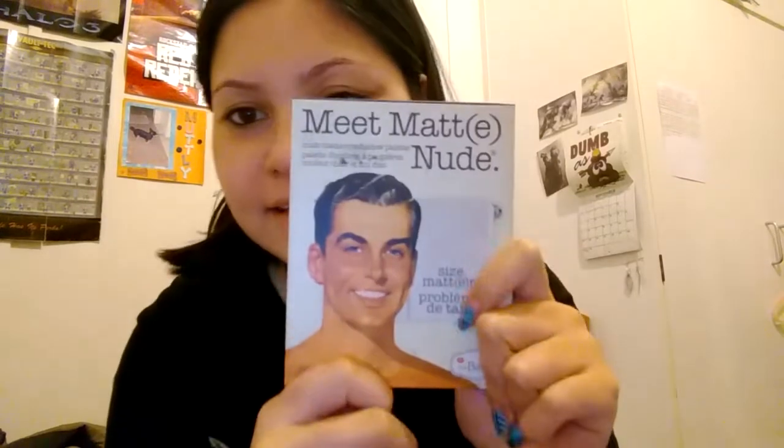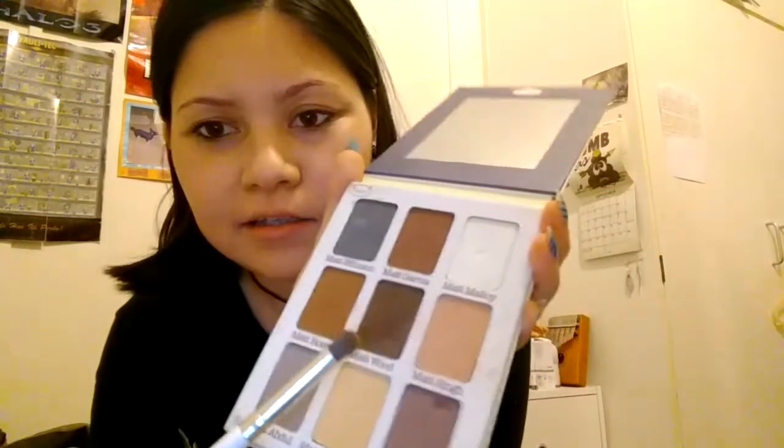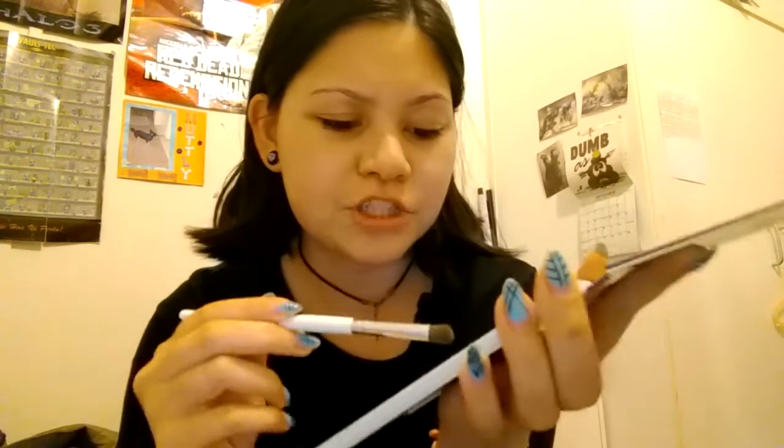I'm going to go in with this matte nude eyeshadow palette — there's actually a dude on the front, so it's fitting. I'll go in with the matte wood shade and put that around the beard area. Okay, that is pigment — what the hell! That's a good start.